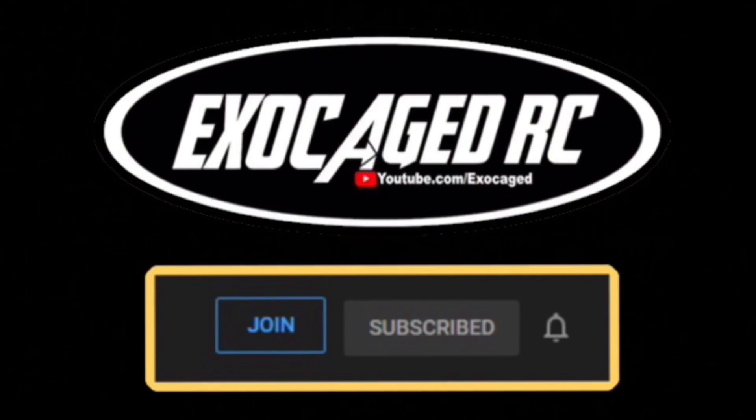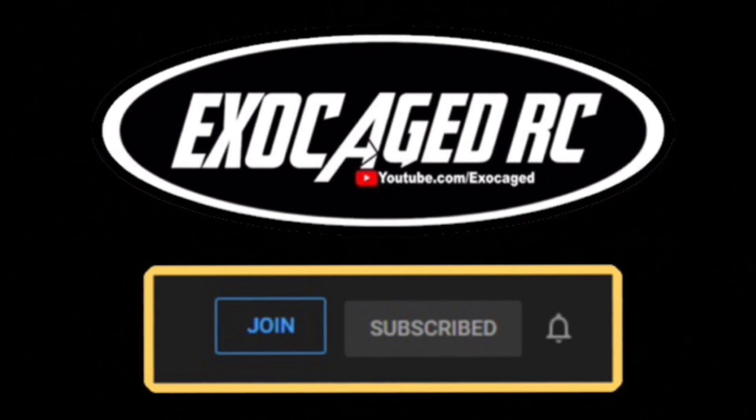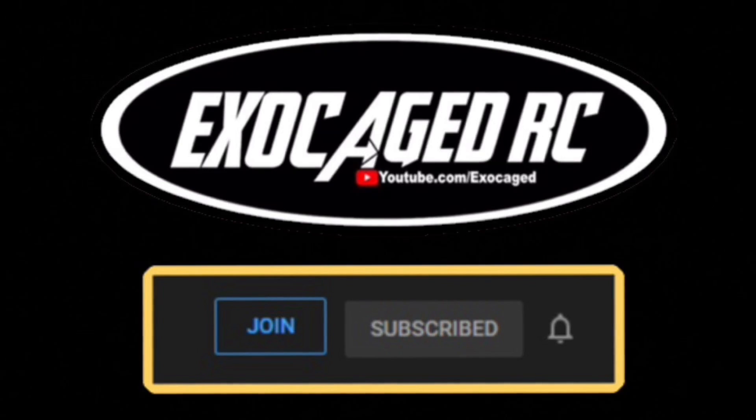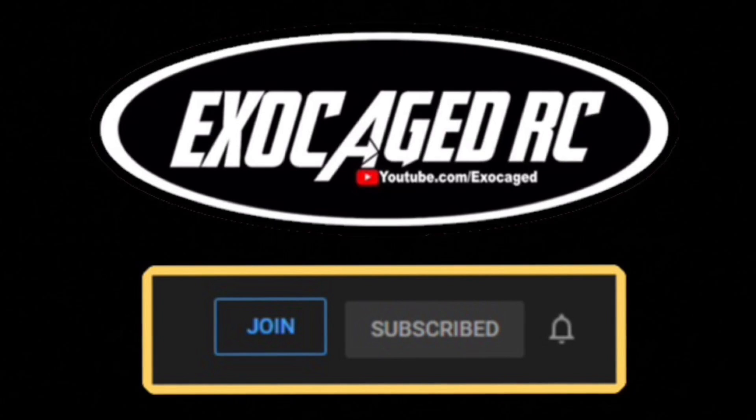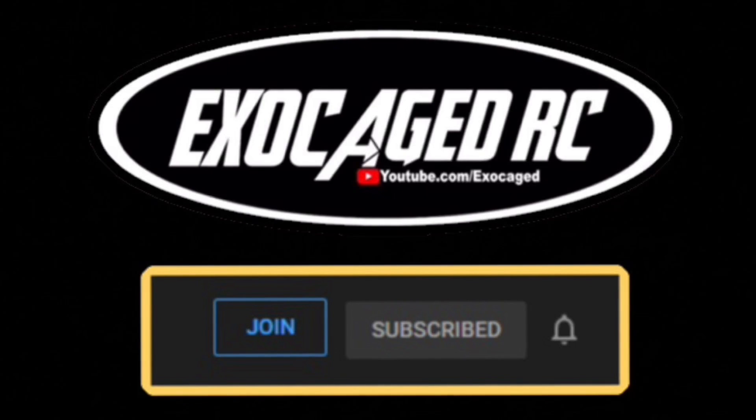If you're still watching, you are top shelf — the cream of the crop, the pick of the litter. You are phenomenal. Thank you for watching to the end of the video; it means a lot to me. Down below there are links for the products you see, also for channel memberships if you want to be a part. Channel members get early viewing on pretty much everything I can offer. Guys, check that description — there's a lot of info down there. Thank you all for watching.